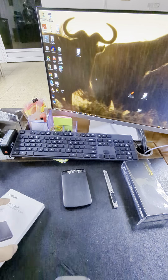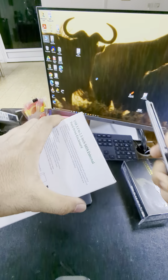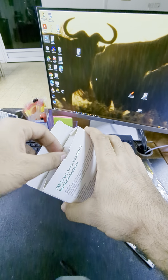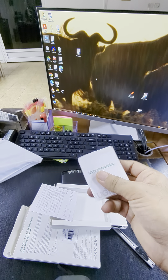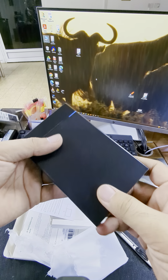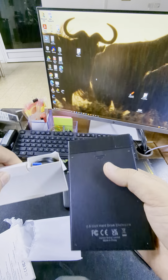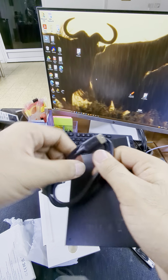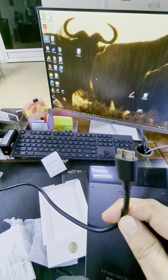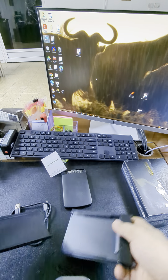Today we are going to unbox and review this new green hard drive case. Let's open it right away — package, instructions, and it has this LED indicator. In the case they also included the USB hard drive case connector. This one connects to the hard drive, and this end is the USB — everyone knows that.